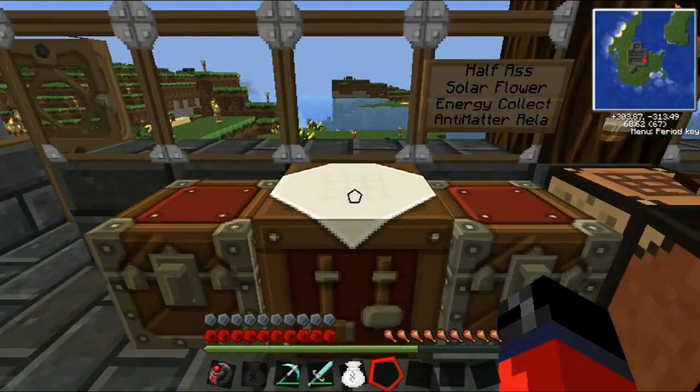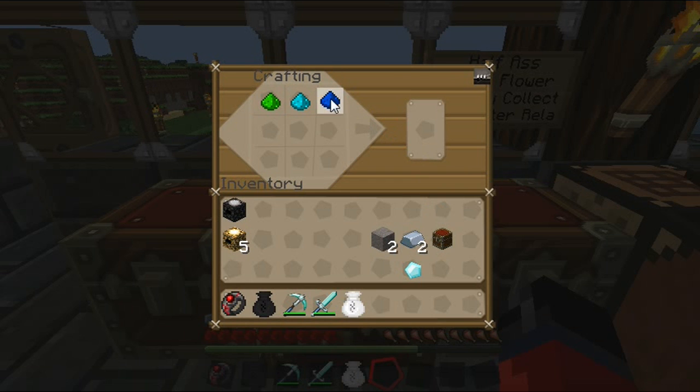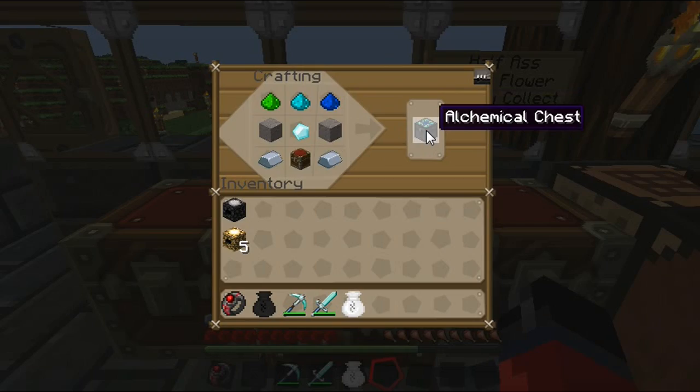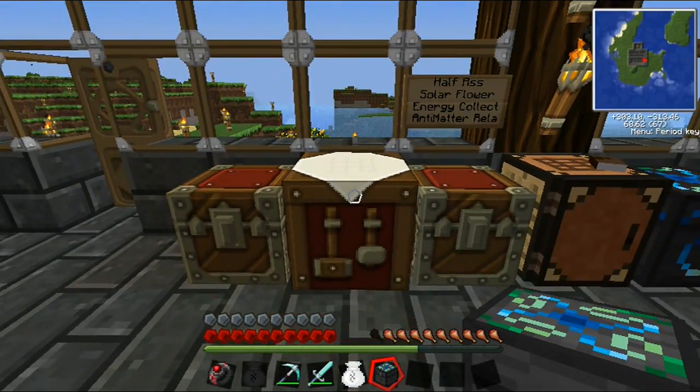Alright, so I have the materials. You may want to take a quick pause at this point to take note of the materials you're going to need. We actually have to craft another alchemical chest — we do so by placing the items like so. And now we have our alchemical chest, which we'll be using to craft another energy condenser as we did in one of the previous videos.